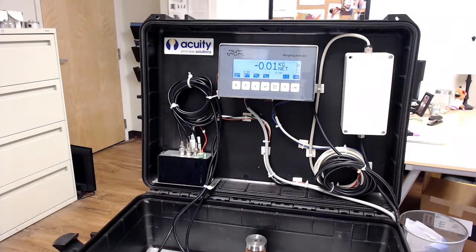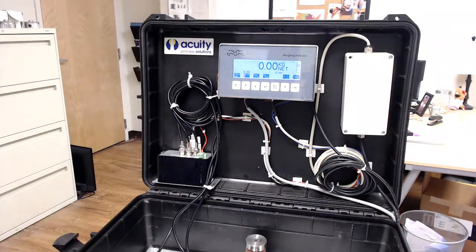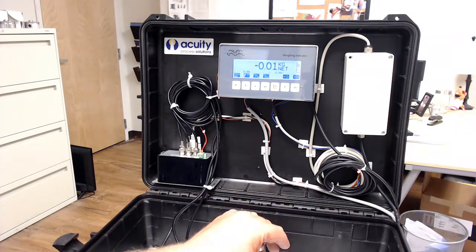It's a very simple system. You've got your load cells, your cables, your weighing module, and your display. The other cables on the right-hand side are simply output cables that we use to connect Ethernet to the display when we need to upload a new software revision.